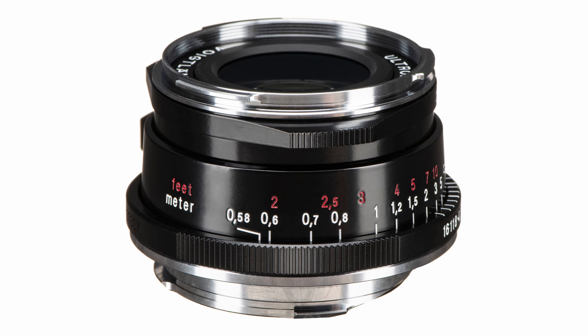The Voigtlander 35mm f2 Ultron is getting tons of buzz for its compact size and solid image quality. It's the kind of lens that has modern sharpness with a more vintage feel in the out-of-focus areas — tons of character. But the lens's minimum focus distance is 0.58 meters, which is less than the 0.7 meter minimum of the Leica MP's rangefinder. There's no real way to verify close focus distance through the viewfinder, and that would drive me crazy, so I crossed the Ultron off my list.